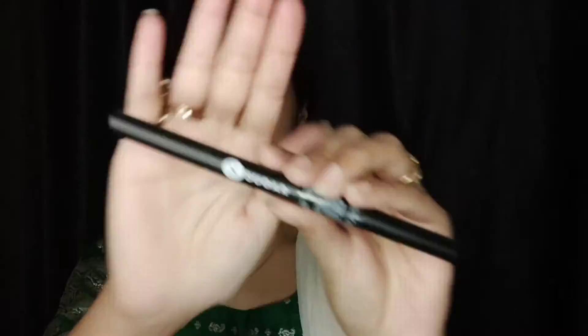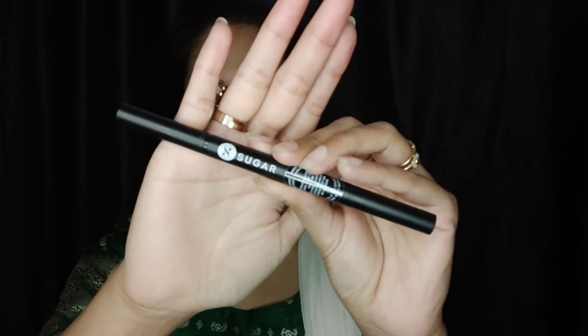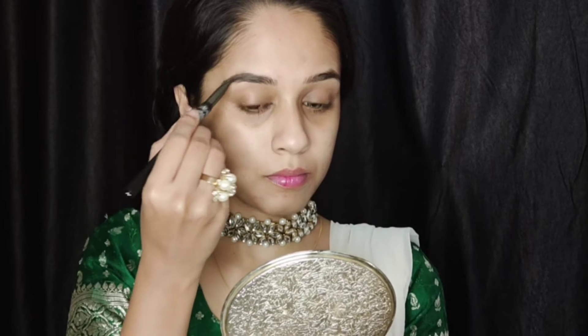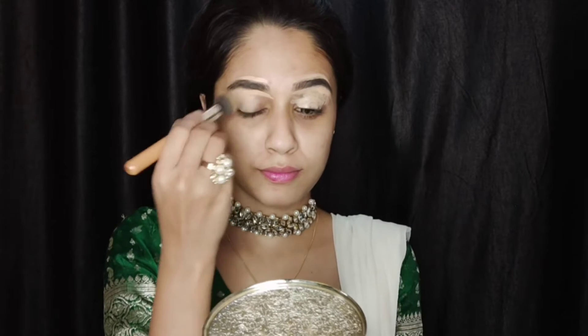I'm focusing the primer on my T-zone — that's my forehead, my nose, around my nose, and on my chin. Then I'm filling my brows with the Sugar Cosmetics brow filler and cleaning my brows. I'm also concealing my eyelids with the Maybelline Fit Me concealer in the shade Natural Beige.